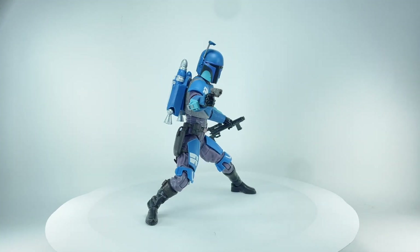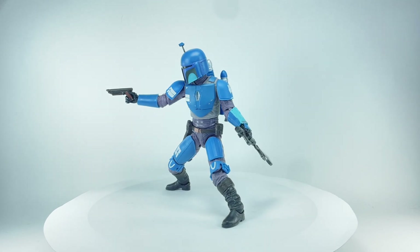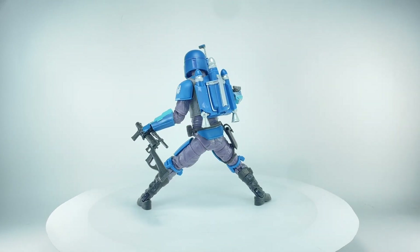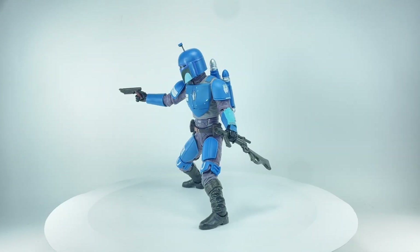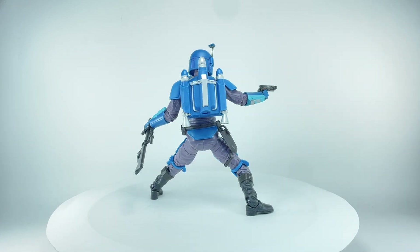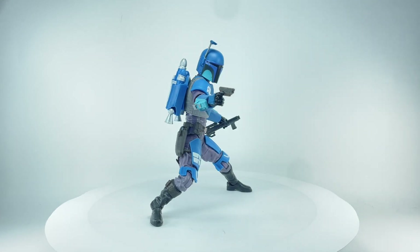Some final thoughts on this Black Series Death Watch Mandalorian figure: absolutely blown away with it. The figure is going to get a 10 out of 10. I did not expect this figure to look this great. So happy that we have completely new parts — I believe it's an entirely new figure mold for the Black Series. I absolutely love this figure. Easily my second favorite after Ahsoka Tano. Let me know in the comments what you think of this new Black Series Death Watch Mandalorian. Hit that notification bell so you never miss out on any of my latest video reviews, and if it's your first time here, please subscribe. Thanks for watching.